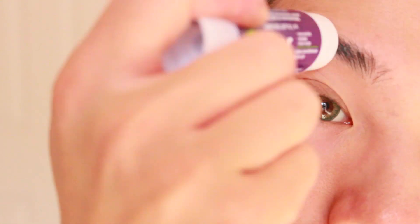Starting off with the brows, make sure to glue all the hairs down. The more flat the hairs are, the smoother the texture will be when we layer it with foundation. I had to glue this around 2 times.